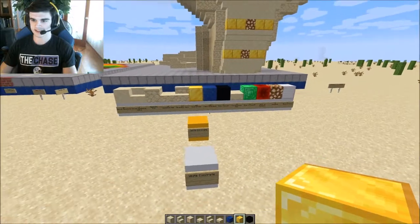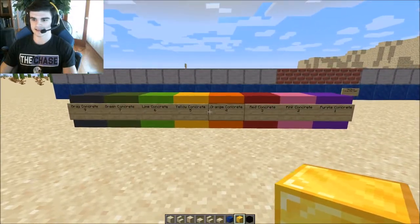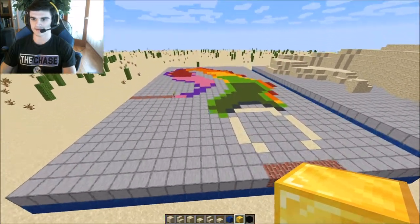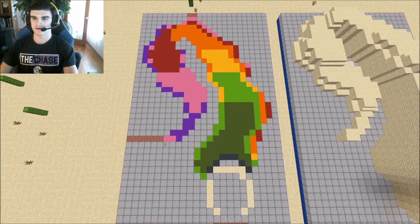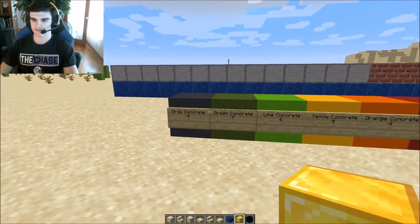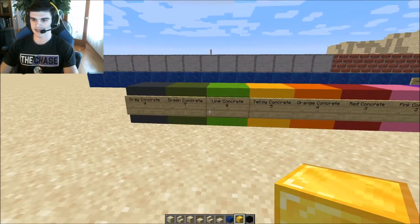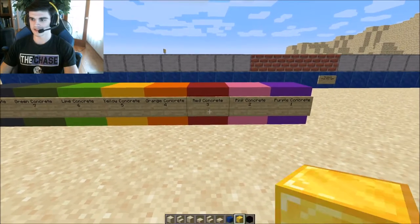That pretty much covers it for the materials. As for the color coding, I'll go over it here if you want to pause it, but I will be going through it with you. I basically just have a countdown system — gray concrete equals 9, 7, 6, 5, 4, 3, 2, 1, and so on.